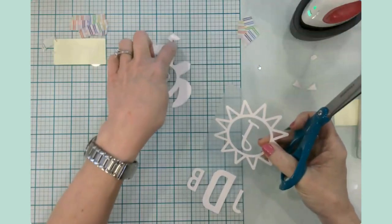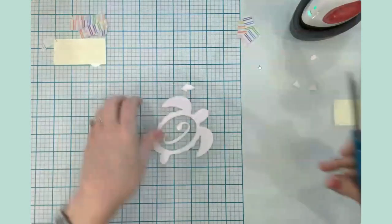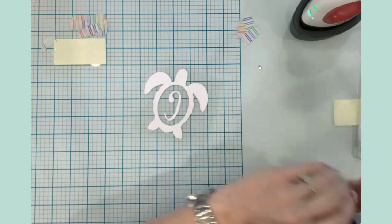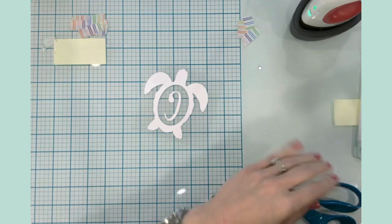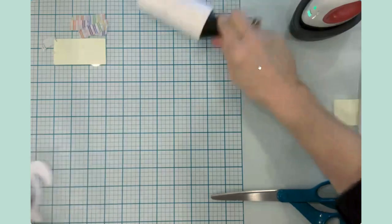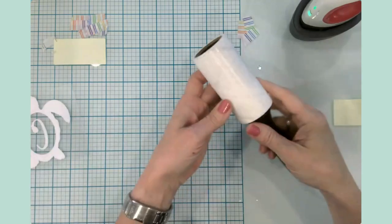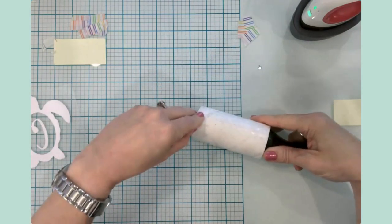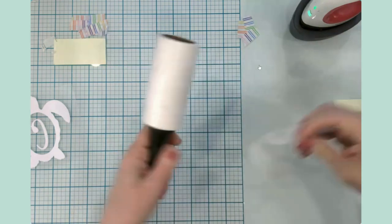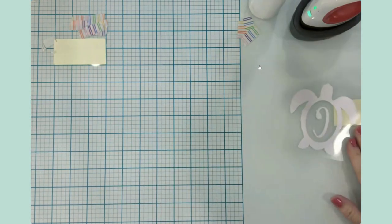I'm going to cut these apart — we have dad's, mom's, and our daughter's. Make sure all your little pieces are not left on your table. I'm getting my lint roller out — this is something I do especially when I have tiny elements. I'll use the lint roller and just go over the surface of my glass mat to get everything up. We're also going to need the lint roller for the project itself.